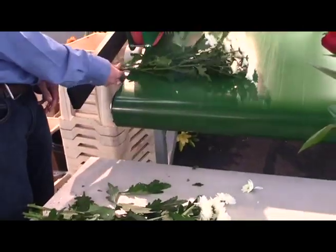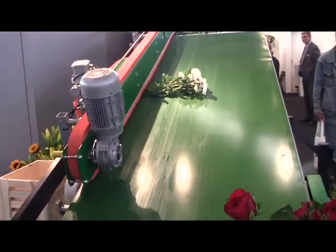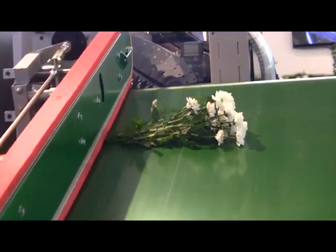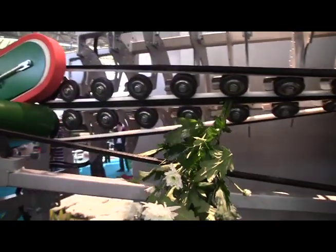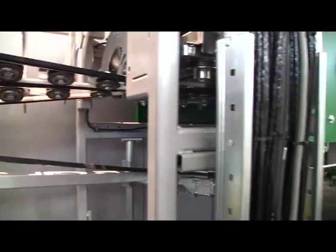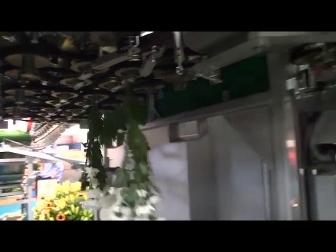First, workers place just-cut flower stems on a conveyor belt to be carried up into the machine. You can put in any combination of flowers or flower colors. In this case, they were demonstrating the machine using white mums and red roses. Note that the flowers don't have to be neatly separated into their individual stems — the machine does that as it passes through this particular section.